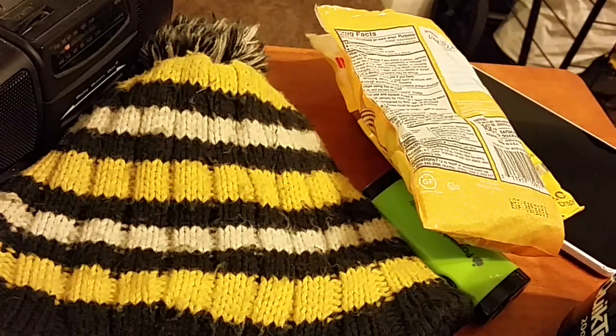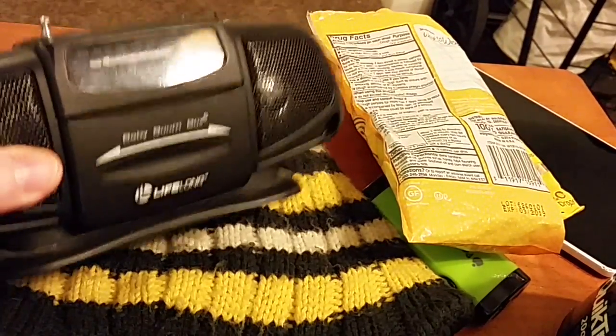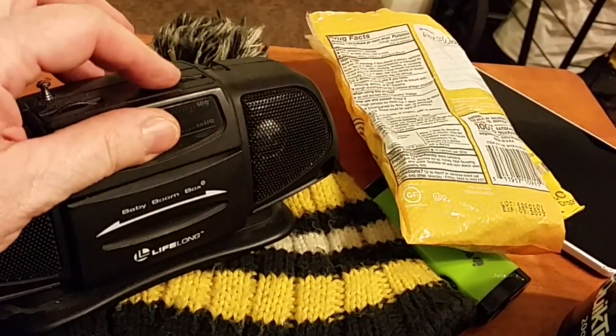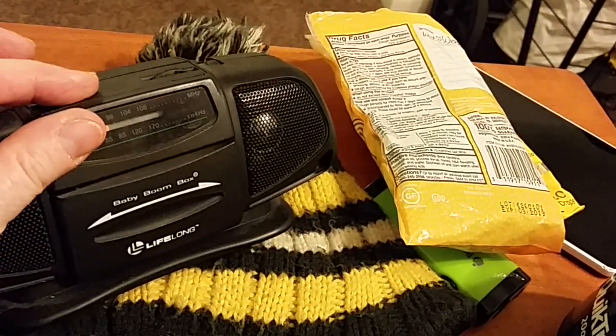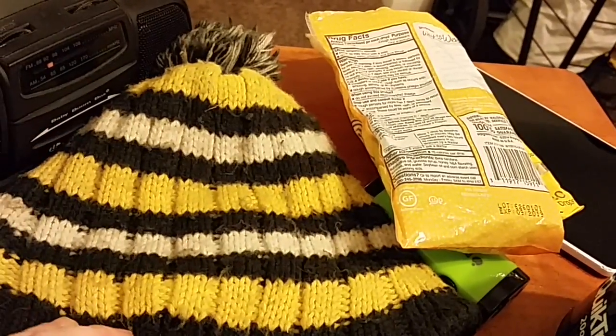The next item would be this little battery-powered radio. That's a tuning knob. I would take that little radio and batteries for it.